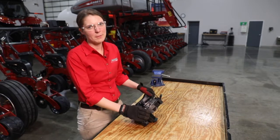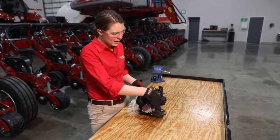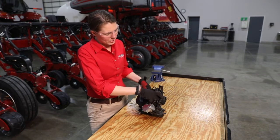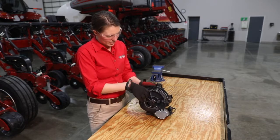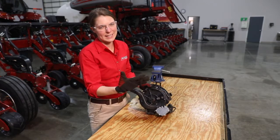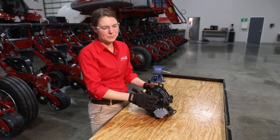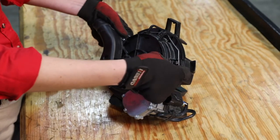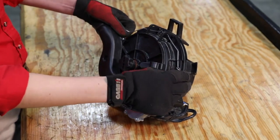Once we've taken this meter off of our row unit, we're going to open up that meter with our two retention clips. This is also a good time to check that these retention clips are adequately holding this meter housing on and it's not going to split open those meters while you're in the field. Checking that those are holding our meter covers together, we can then open up our meter covers.